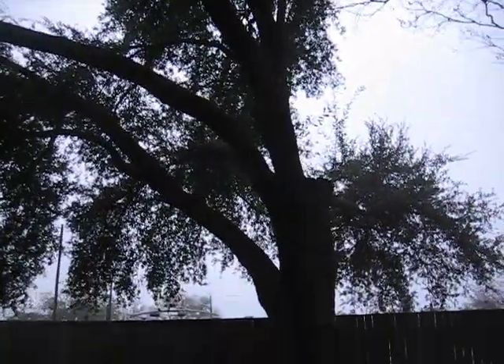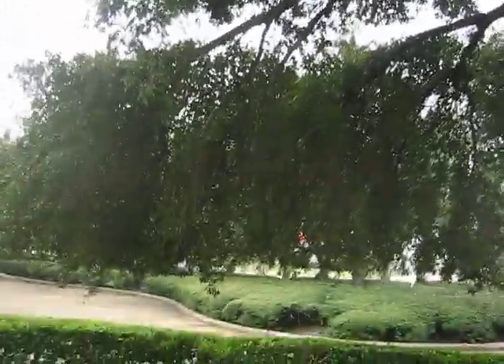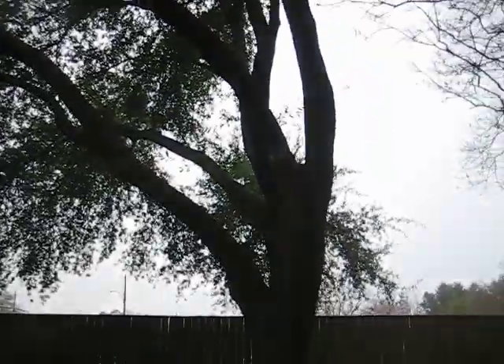What I mean by stripped out is they've just pruned and pruned and pruned all along the limbs here, and it's encouraged the tree to do this. Looks pretty bad. Got a big clump of foliage. They haven't done anything to maintain the height over here, and we just have a goofy looking tree.